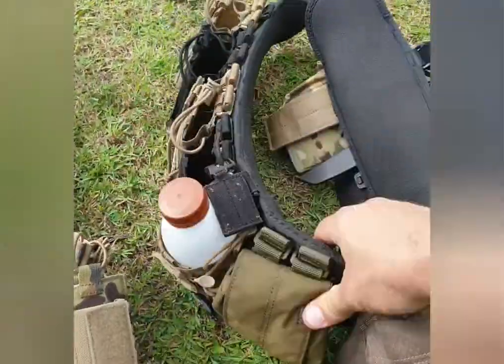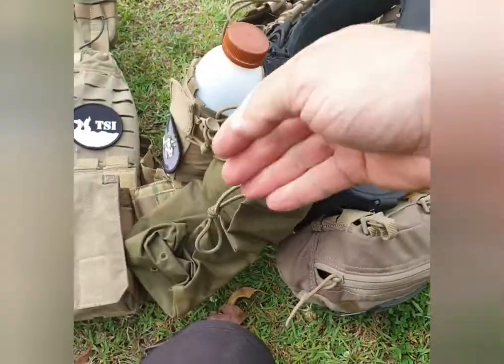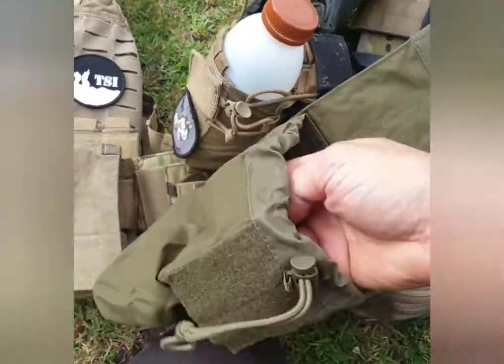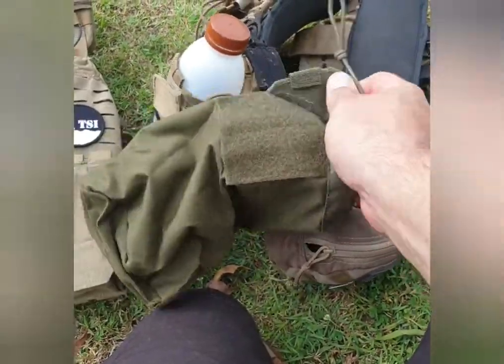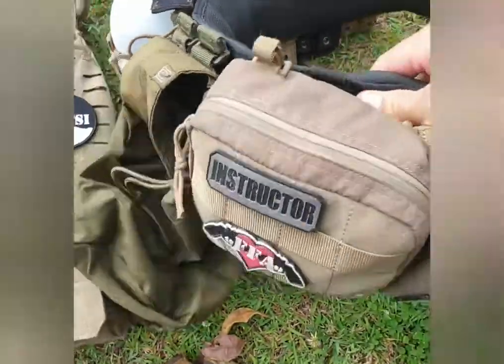Funnily enough, these actually work as a pistol holster as well - yes, mind blown. This around the back is a 511 drop pouch - an expanding drop pouch. I very, very rarely use it. In fact it's faded just from being on my back in the sun without actually getting used. It's there just in case I need to quickly drop something or put something away.